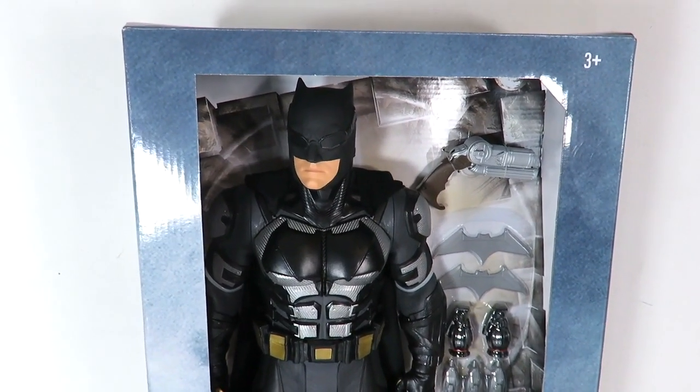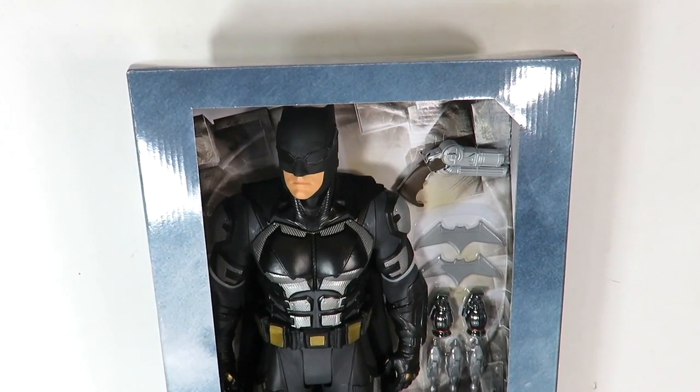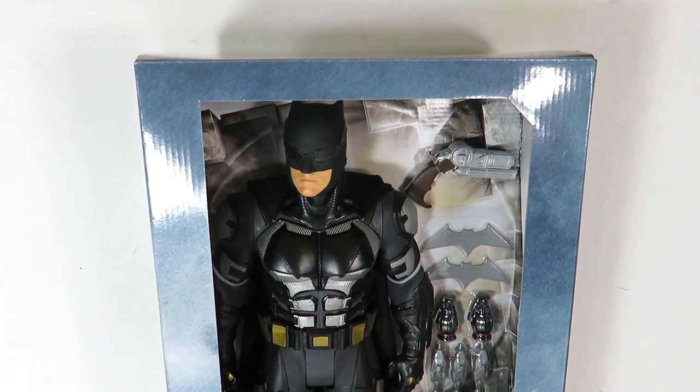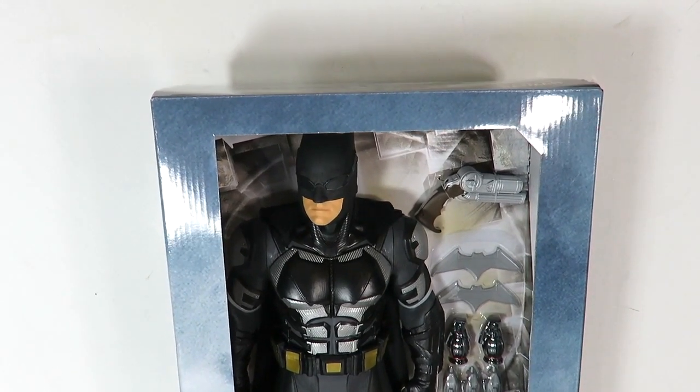What's up guys, SahaMan back with another figure review. Today we're going to be taking a look at the Batman Justice League movie tactical suit Jax Pacific Toys Big Fig exclusive figure.